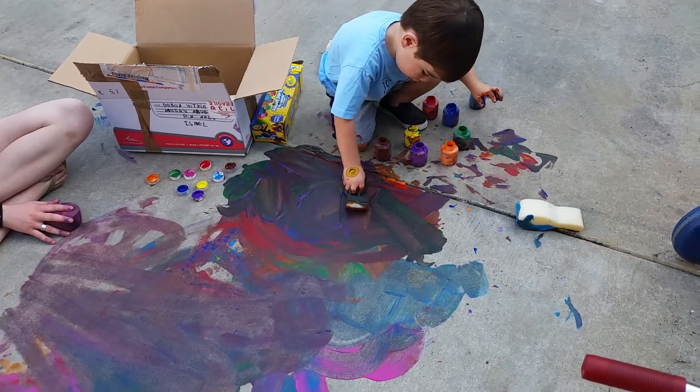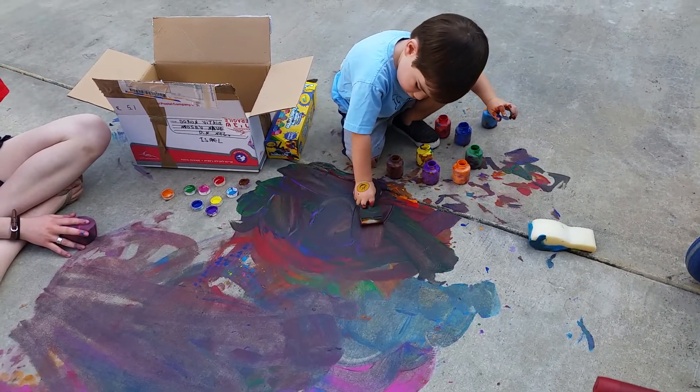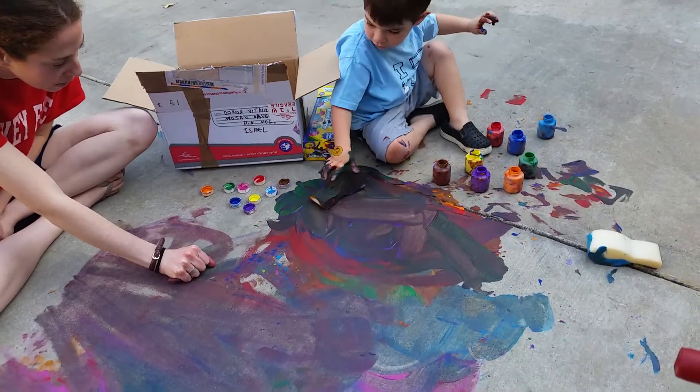Is that a sun? What is it, Alicia? Watch the sponge.